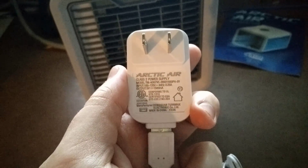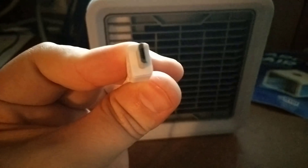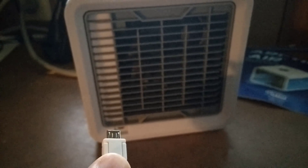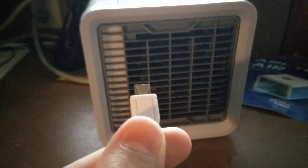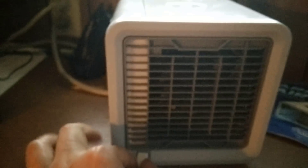Here is the micro USB, which plugs in at the bottom left of the unit. You want to make sure you have the pin side oriented correctly — just like this — when you plug it into the power port of the Arctic Air.